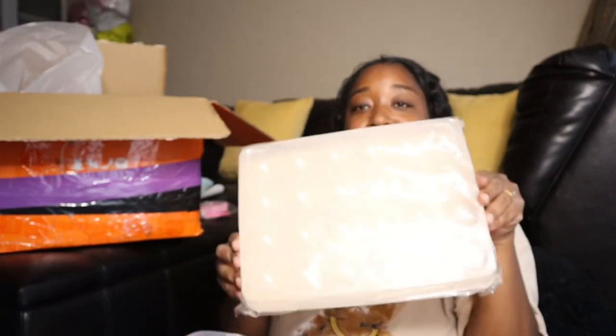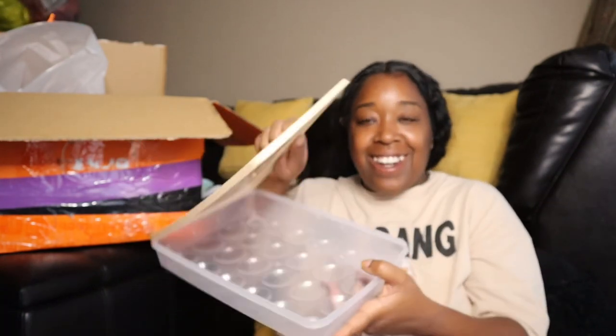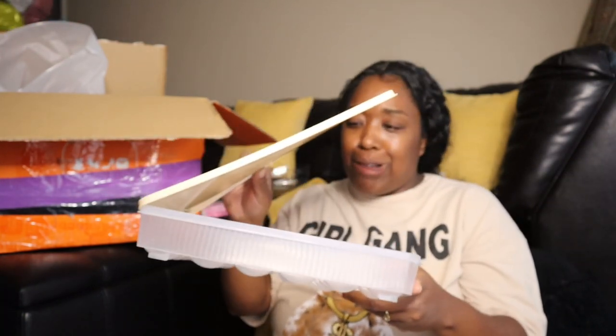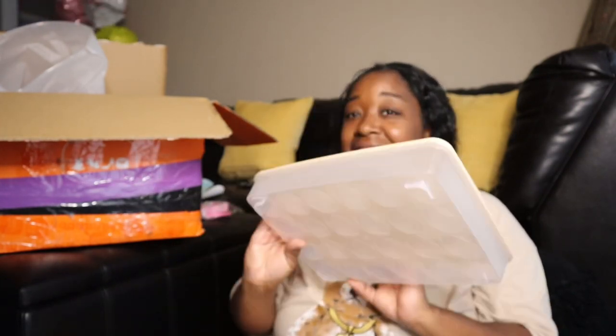I have an egg container — I get so tired of little plastic things. It's a container for a 12 to 24-egg — 24-piece egg container.